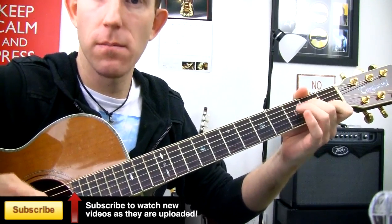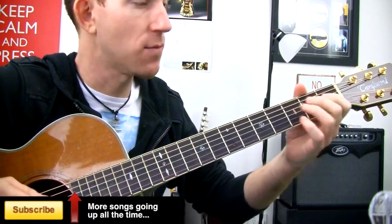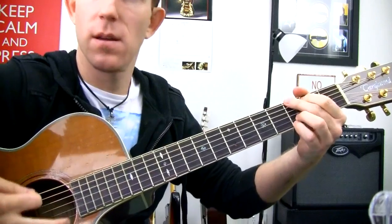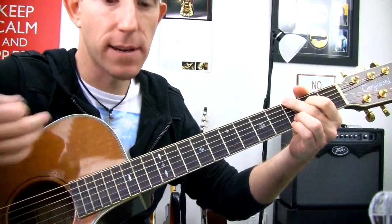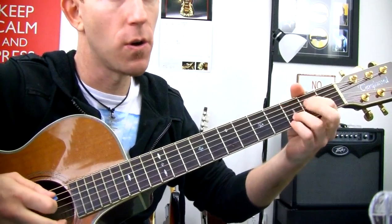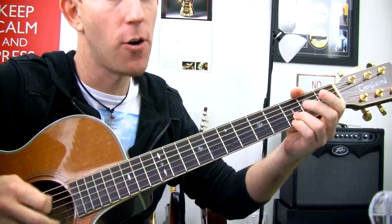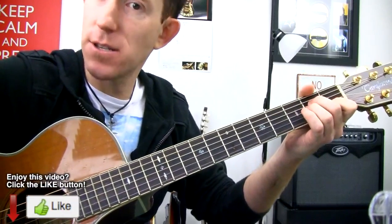Then G. That's a little quick change to that one, but all you need is really just the second finger. Then get your strum after that. And now we get that same little rundown: E, D, C. You can use your first finger, open, second finger for the C — A minor this time.